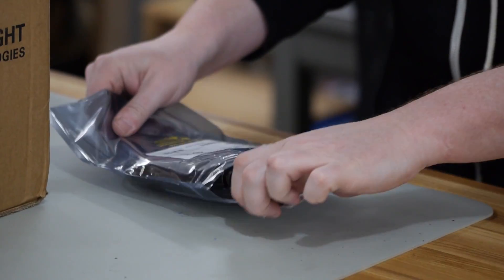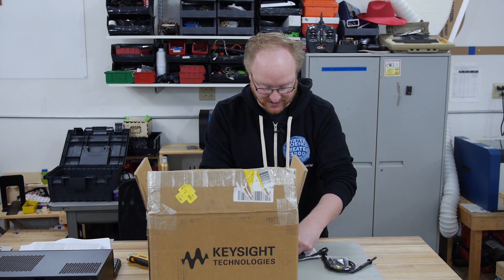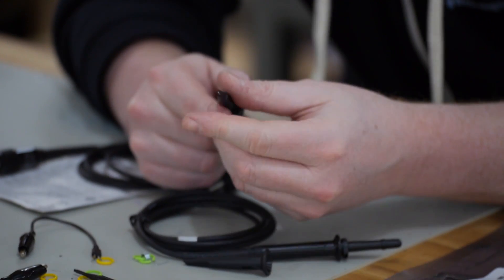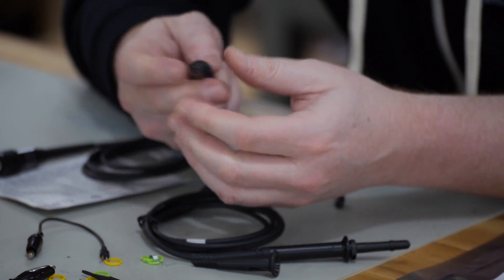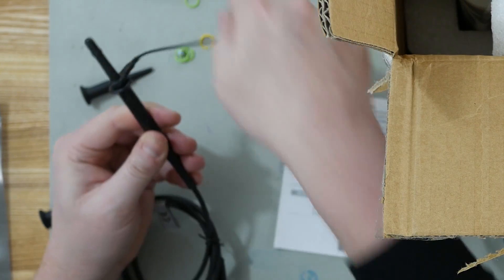This is a brand new product — I will be just as surprised as you are as I open it up because I've not seen it before. You have your probe here, and you could clip it onto this to give you your clip-on probe. Looks like the ground reference goes in here. Oh, it swivels around — that's good.